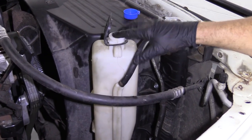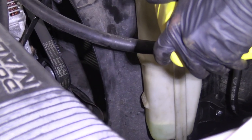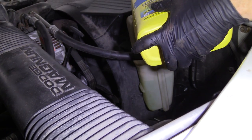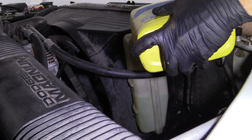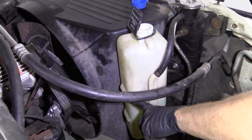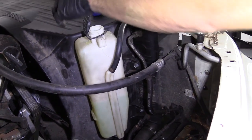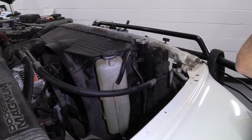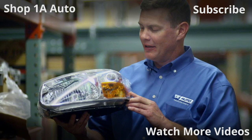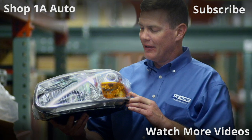We're going to top off our coolant reservoir. You've got your low line and your max line — let's get it anywhere in between. If you go a little bit over the max it's okay, but you don't want to go very much over because you need room for when the coolant expands and gets warm. If it starts coming out, it's going to contaminate the ground and cause issues. That looks great — down the road you go. Thanks for watching. Visit 1AAuto.com for quality auto parts shipped to your door, the place for DIY auto repair. If you enjoyed this video, please click the subscribe button.